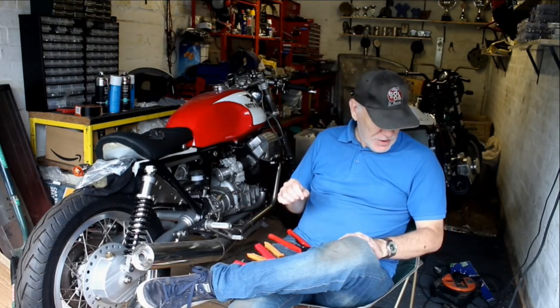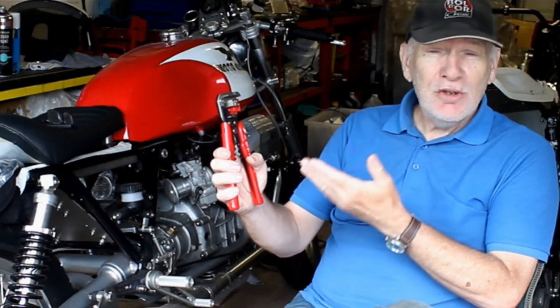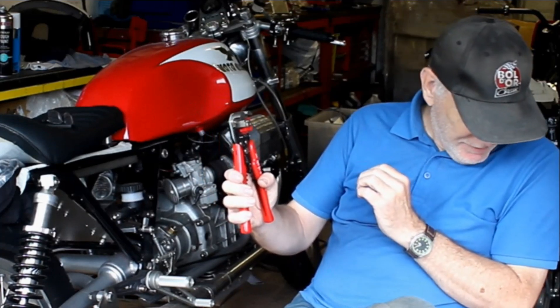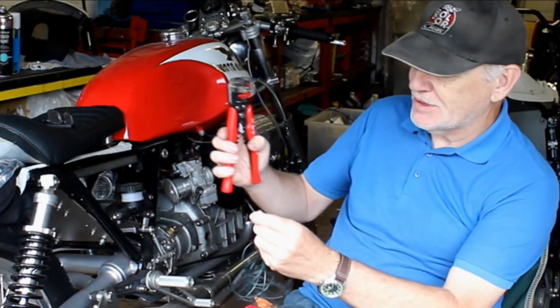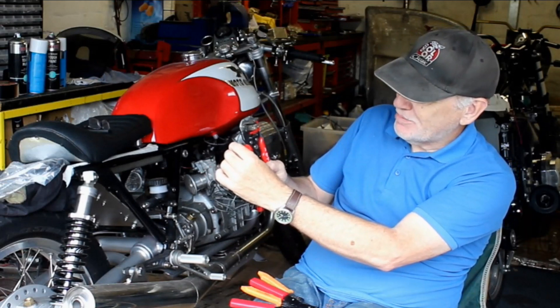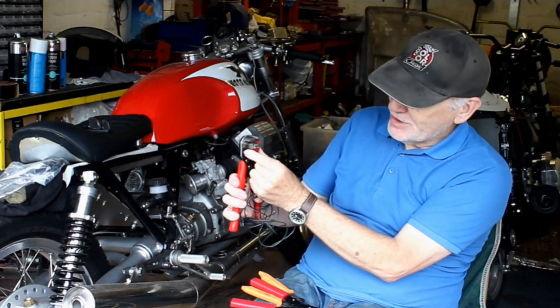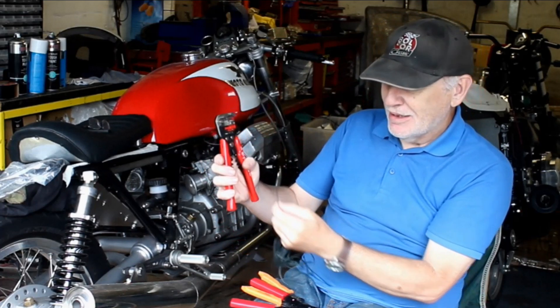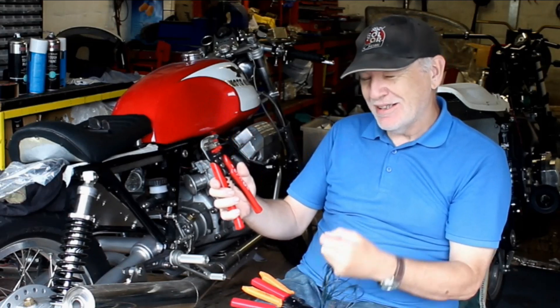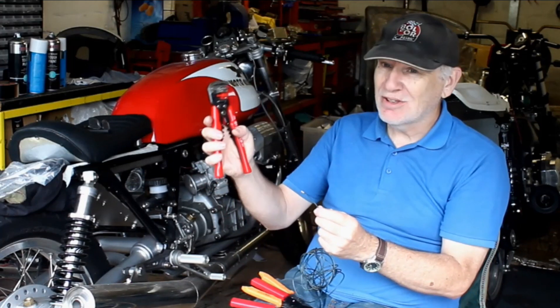We'll kick off by saying it helps an awful lot if you've got the right tools for the job. The one thing I use more than anything else when I'm wiring up a bike is this wire stripping tool. You put the wire in here like that, squeeze, it clamps down and forces it apart, and you get a nice bit of exposed wire. You can adjust it to get a different length of exposed wire, and it saves you a huge amount of time compared to trying to use a knife.